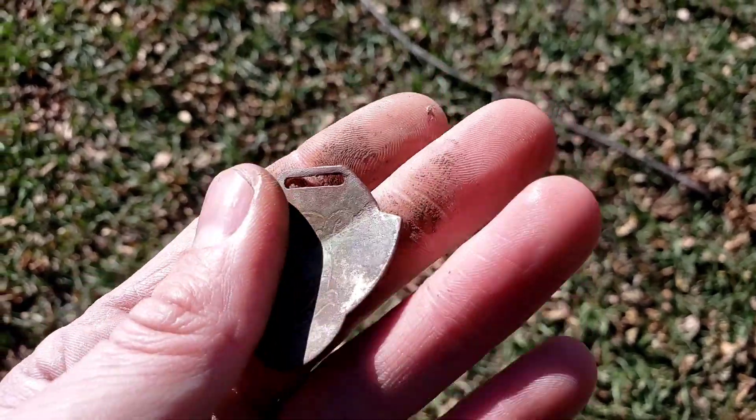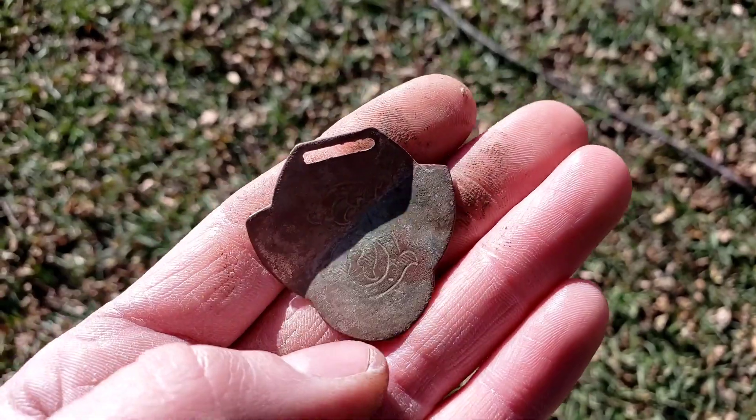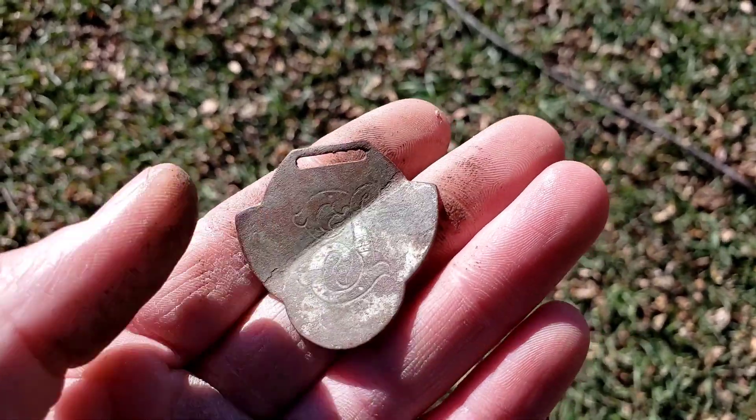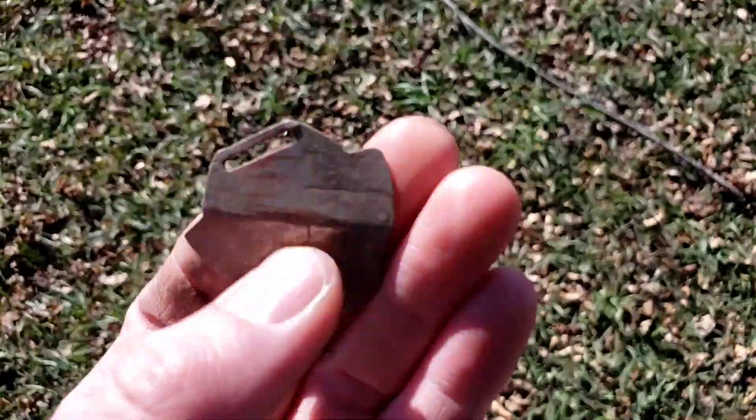This is actually a find of Jim's from the field earlier, and this is a watch fob and it is absolutely beautiful. Even though it is bent up, it's got a monogrammed eye on it. That is an awesome find — nice job. Let's see if we get something else.